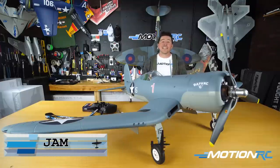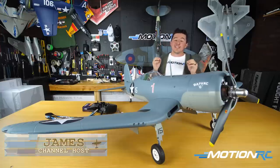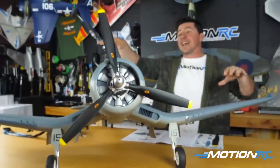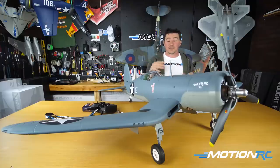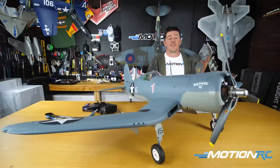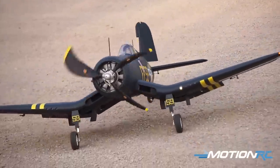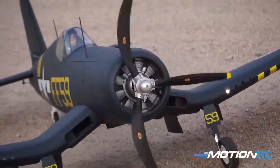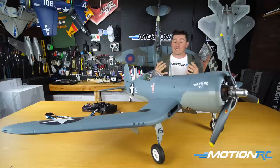Hello pilots, welcome back to Motion RC. I'm James with an exciting build assembly video. This is the brand new newest edition from Flightline RC — the 1600 millimeter Corsair. We are so excited to finally release this, and the beauty about this Corsair is we've got two versions. Today we're just going to build the birdcage top, the F4U-1A version with a light blue-gray underbelly, and we also have a bubble top version, the F4U-1D, which you can pre-order today.